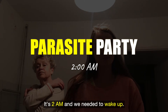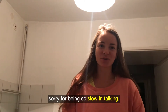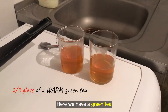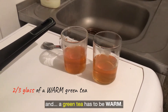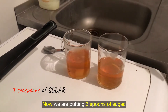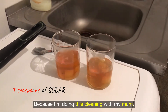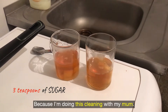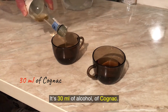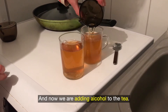It's 2am and we needed to wake up. I'm a little sleepy, sorry for being slow. We have a green tea which has to be warm. We are putting 3 spoons of sugar — we already measured for 2 portions because I'm doing this cleanse with my mum. It's 30ml of alcohol, of cognac — strong alcohol. Now we are adding the alcohol to the tea.